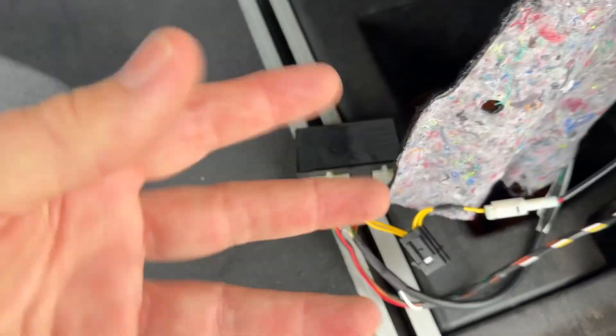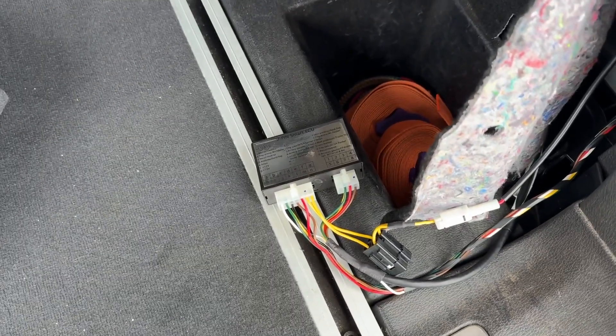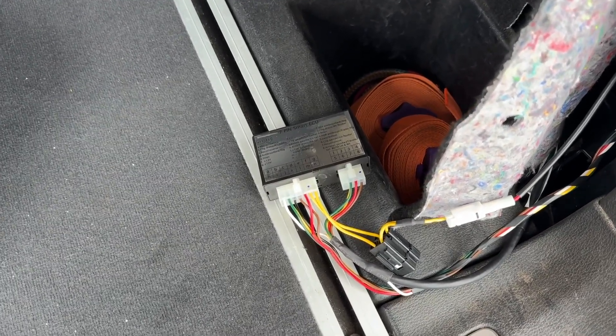So there you go — that is the base understanding of an electronic brake controller. If you're trying to work out whether or not you need one, the simple fact is: if your trailer has electric brakes, you do need one. Click the link here to see how to install one.